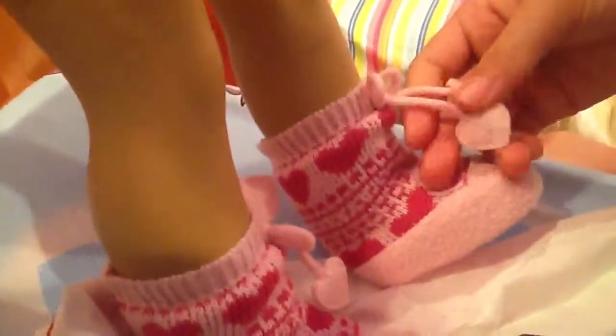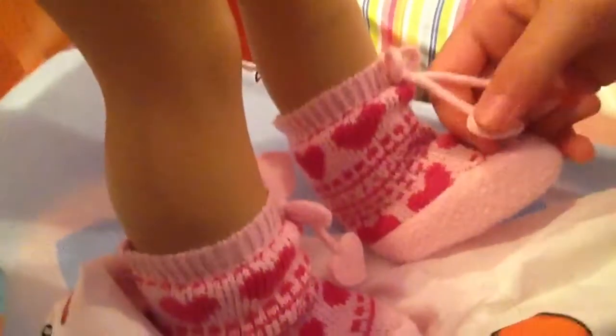With heart designs on them. And it has these cute — okay, let's just call them finger magicers. And the bottom is really soft. Trust me, it's really, really soft.